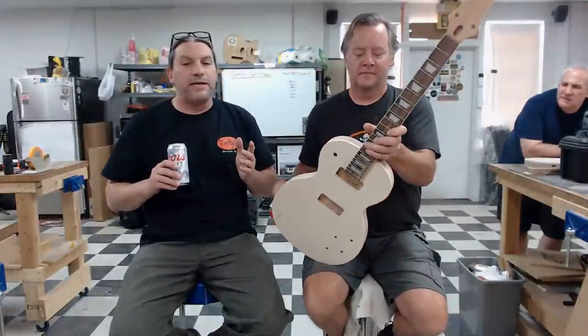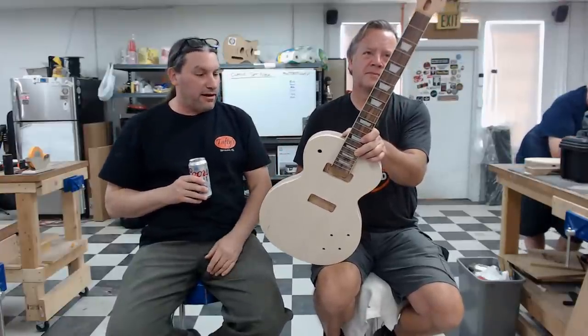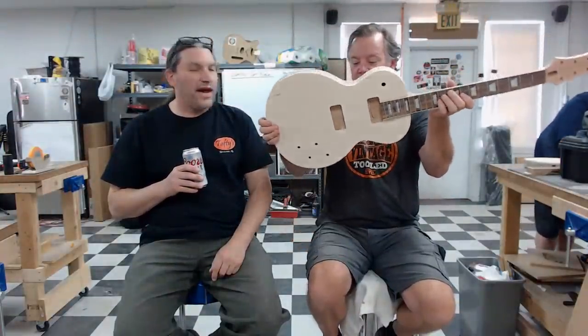Before we relic anything, let's show off the guitar that Chris and I built in conjunction with the class. We always build one along with everybody else — we want to show how to do something without just grabbing someone else's guitar. Show the back — it says what it is. This is the Kaiser Blade.